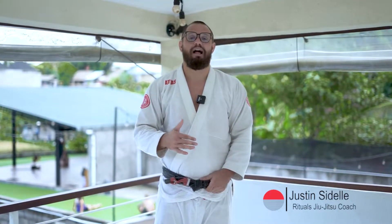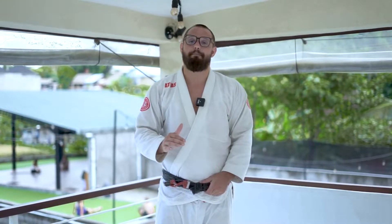Hey everyone, we're back here in Bali to do some gi jiu-jitsu this morning. I'm going to show you all how to prevent getting mounted and recover your guard. So if you want to get better at escaping, make sure to like and subscribe to my YouTube channel.